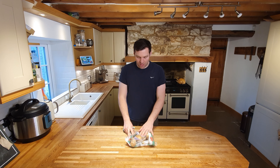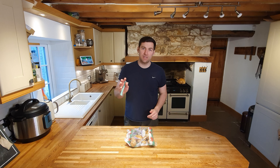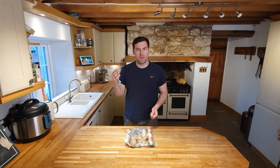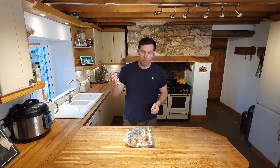First thing to say when you're making roast potatoes is the type of potato you get is very, very important. Don't just go for a standard white potato — there are loads of different varieties. You need to get the correct one for making a roast potato. The whole idea behind making good quality roast potatoes is you want a fluffy potato. My favourites are a Maris Piper or a King Edward. If you get those potatoes you can't go wrong.